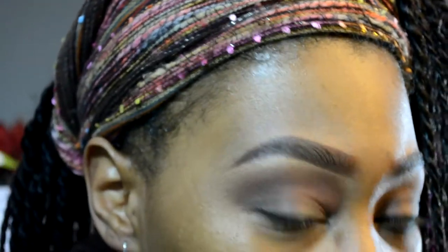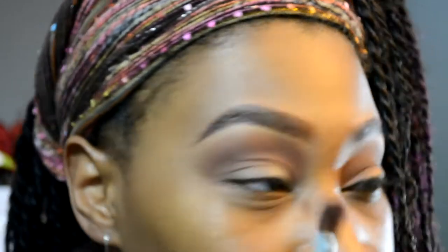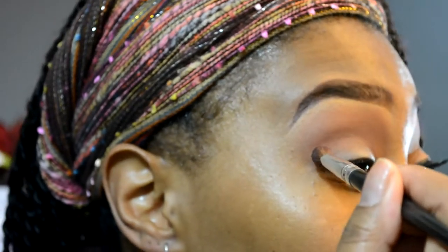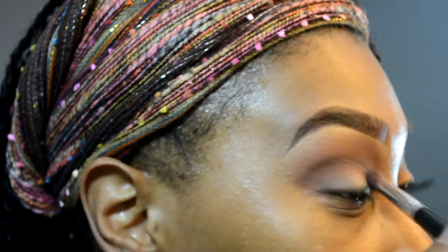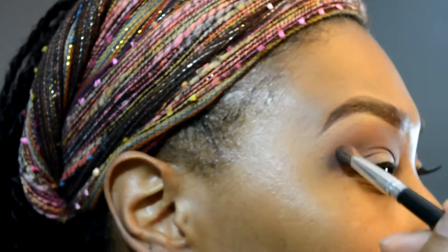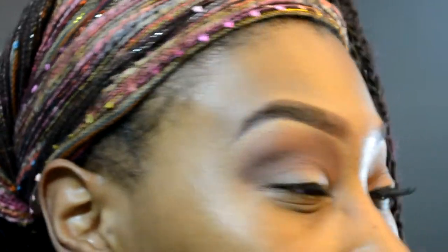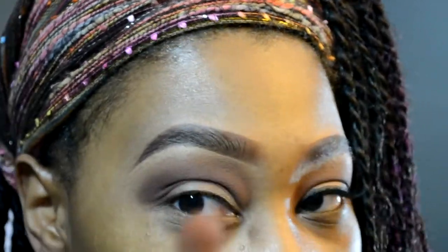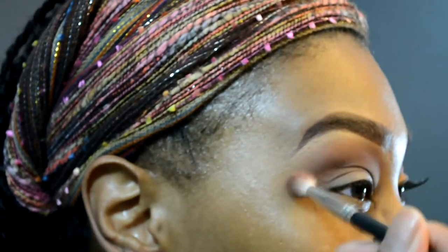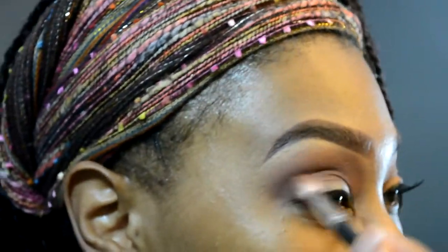Now I'm going to take a more tapered blending brush and go into Chocolatier, which is also by Coastal Scents, and put that right here in the crease. Now with my fluffy blending brush, I'm just going to blend that in because I don't want any harsh lines whatsoever.